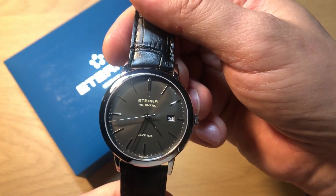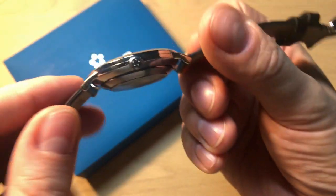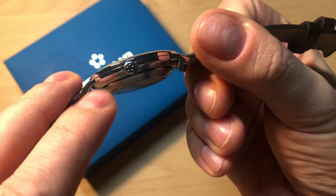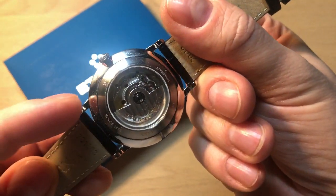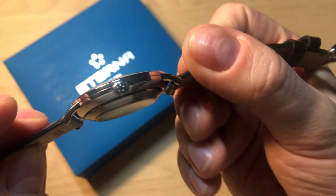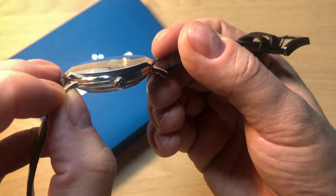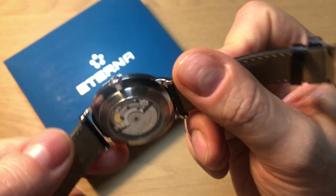Another interesting aspect is the case. You get an upper high-polish bezel, then a polished middle section, and then the lower portion which is a kind of screw-down or inserted caseback. There's a signed crown which is very small, and these very simple, very small lugs that really resemble vintage watches.